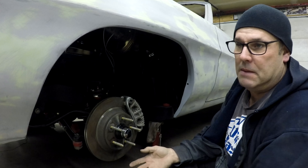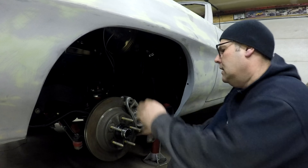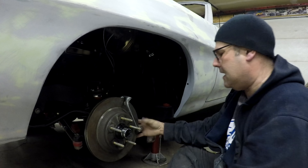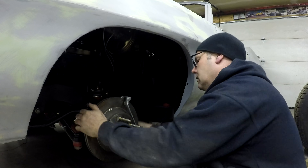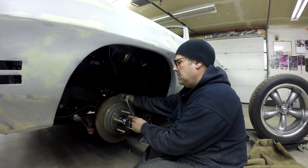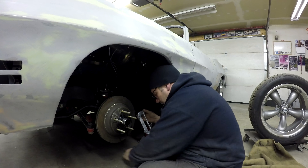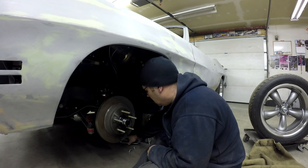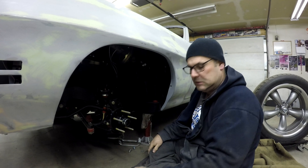If you wanted to use C5 or even C6 Corvette brakes — bigger brakes and bigger calipers — you could modify stuff to make it work. Pretty much you have the calipers, the corresponding brake hose, this abutment bracket, and the rotor. I've got a spacer behind there to space it out a little bit on the bottom, and one washer on each bolt. Then you pull the rotor off — I'm actually going to swap these rotors out for some slotted and cross-drilled ones.